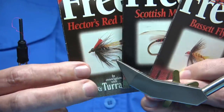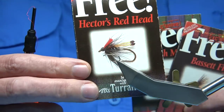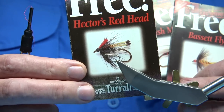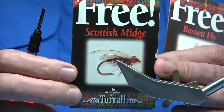Obviously this one here — the names, I didn't name them — they named it Hector's Redhead. It's basically a black pattern with the tail modified and a bit of red at the head as a naming point. It was a kind of mix of a couple of flies that I fished. The other one was the Scotch Midge, this one.